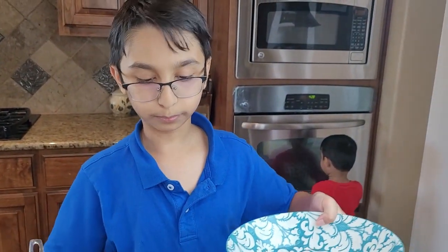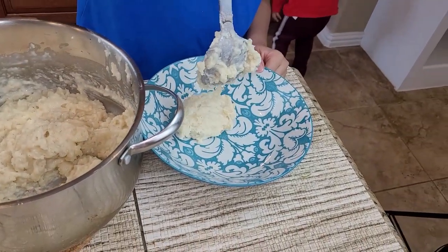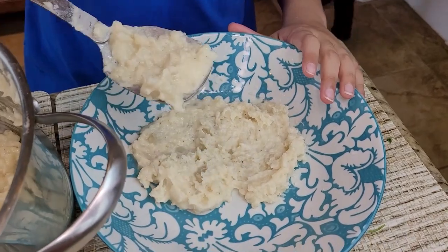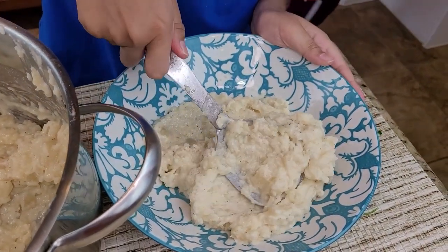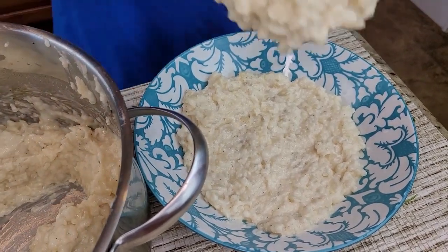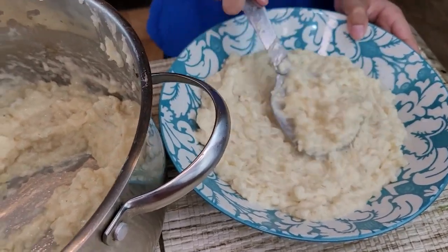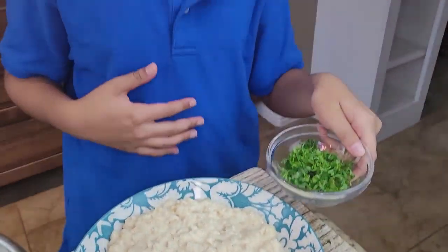So now we're gonna dish out the mashed potatoes into a bowl. You just want to dish it out like this. And you always want to make it like a circle. I think I like this much, and then I'm gonna add it. You can also garnish it with some parsley.